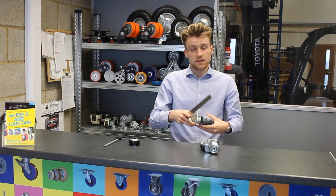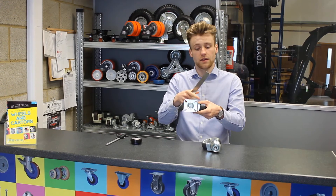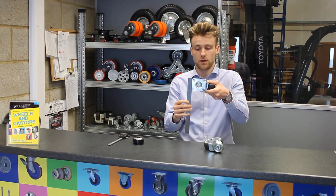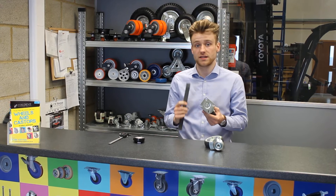The next thing you need to do is measure the top plate of the caster — this is the width and this is the length. Put your ruler on top like this for the length, and then down like this for the width. This one is actually 77mm by 67mm.